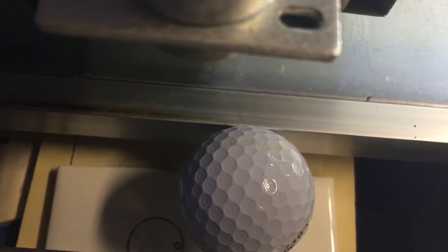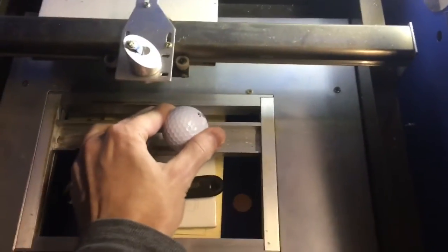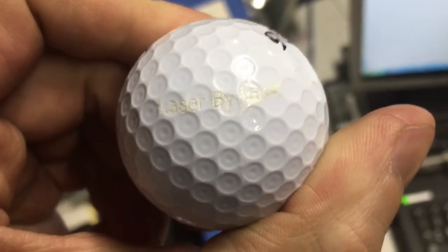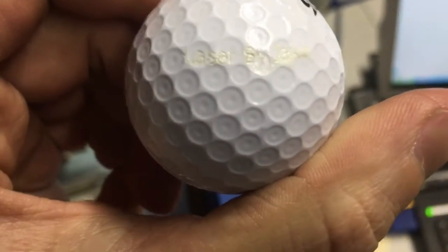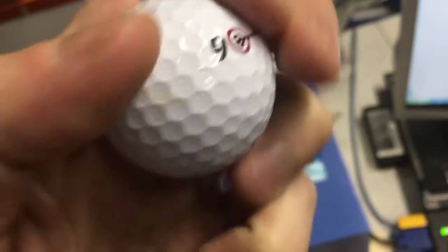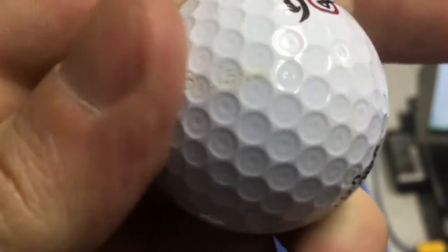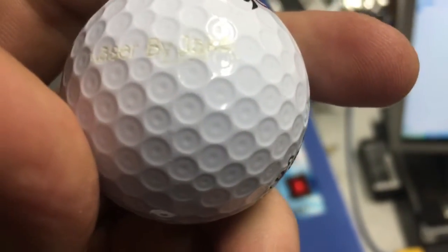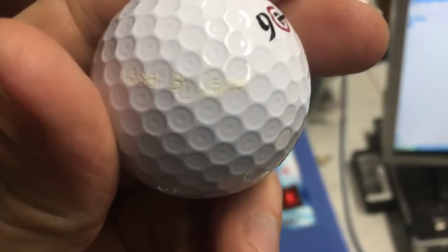You can see that it says 'Laser by Jake' on it. There you go. So unlike these marks here that can be erased, this here will be on there forever. Personalized, and as small as you need it to be.